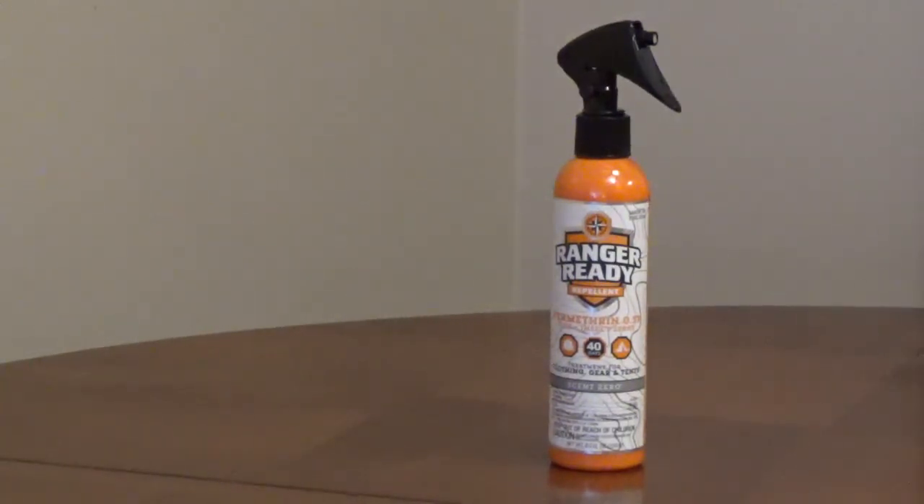This can be used on shoes, boots, socks, pants, shirts, backpacks, tents, bedsheets, and other gear.